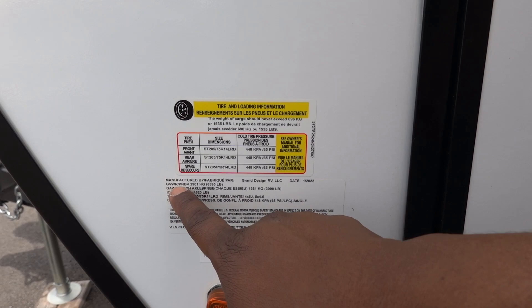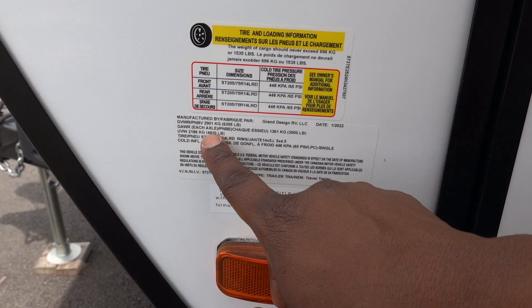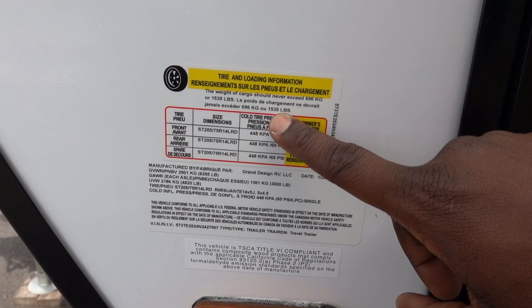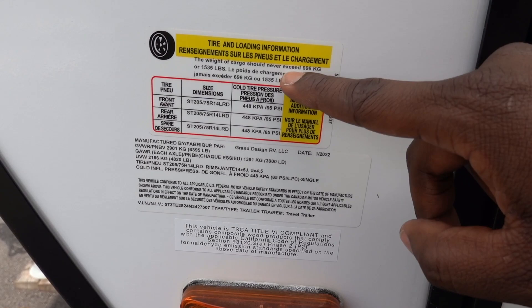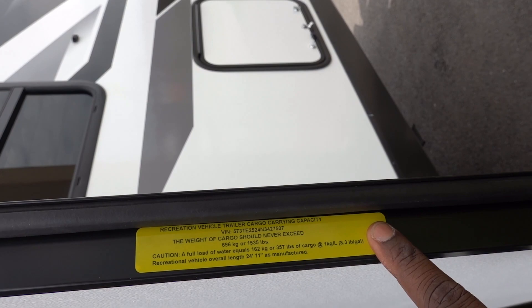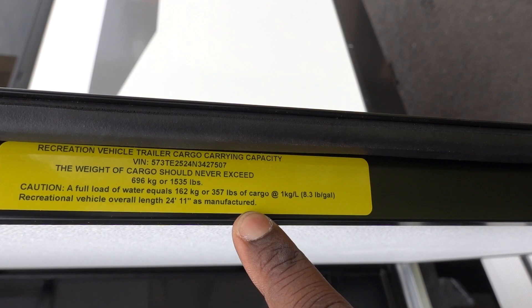Here are the numbers for this RV. The gross vehicle weight rating is 6,395 pounds, and the unloaded vehicle weight is 4,820 pounds — just under 5,000 pounds. Since it has no slides, it's a little lighter. The all-in cargo carrying capacity is 1,535 pounds — that's the GVWR minus the UVW. You have two 3,000-pound tandem axles.